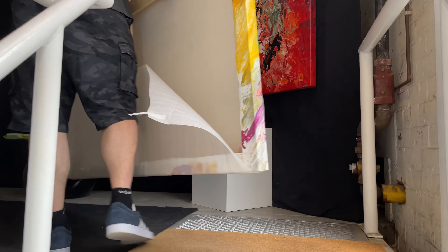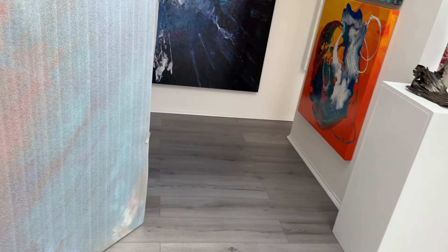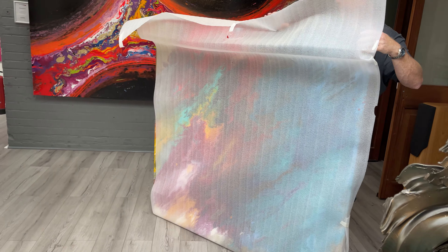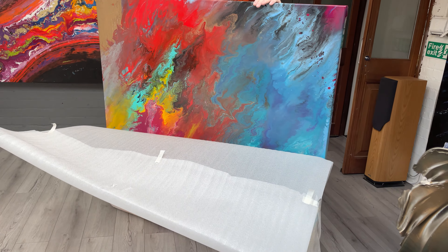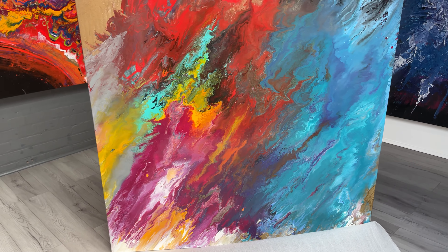I'm going to get going. Right, that's the wood done. Nice. I'm very much looking forward to putting this on the website. I don't think that's going to be around for long, do you mate?